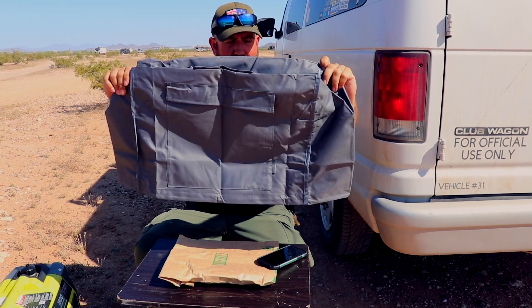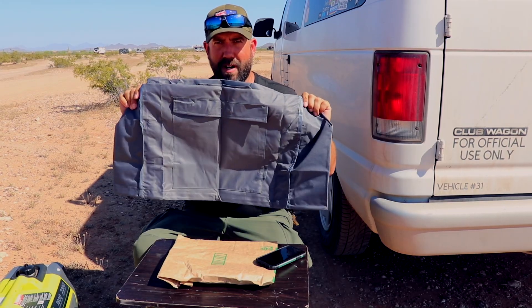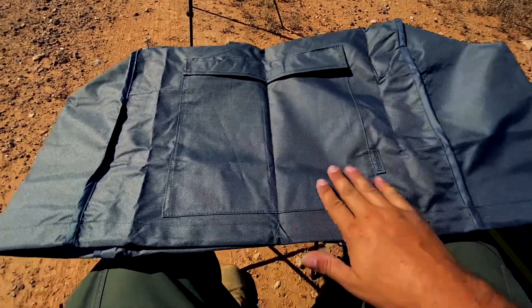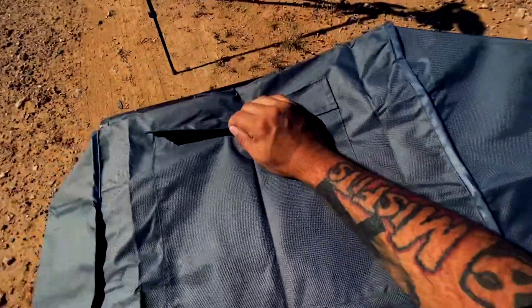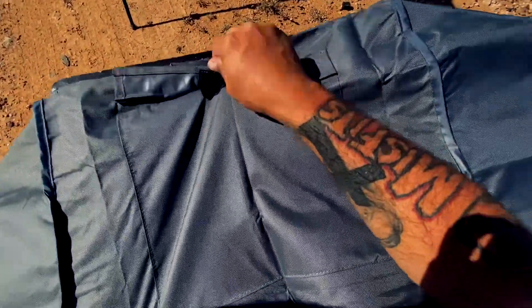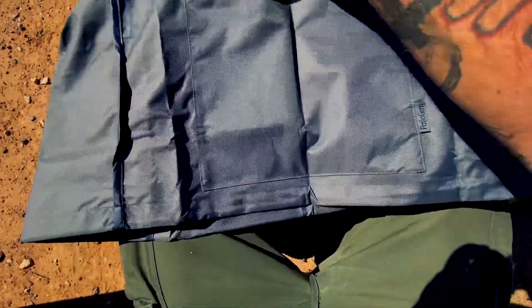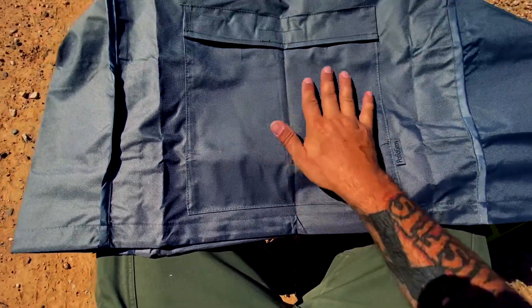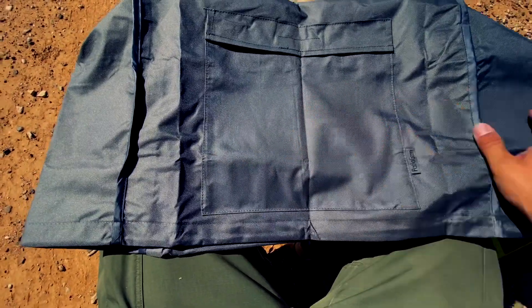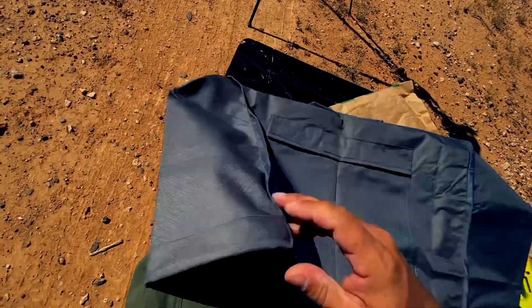As you can see, it will fit over the top of just about any small to medium generator. Let's see the little tag — Patio Gem. There's a little sleeve here. We have a little pocket to probably put any accessories, extension cables, things like that, in the front here.